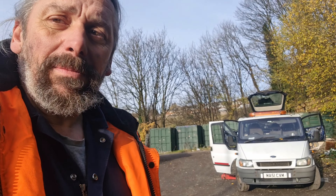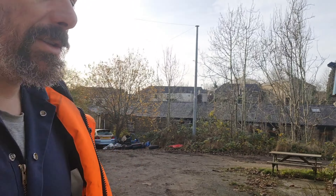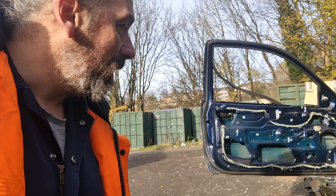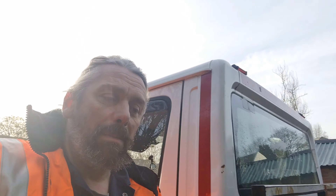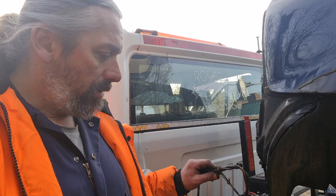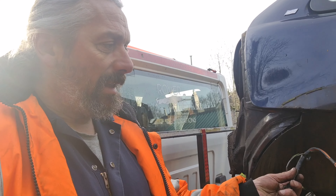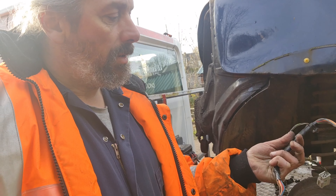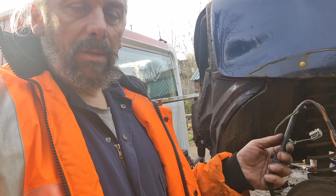It might work, but I can't remember. So the obvious thing to do would be to plug that in, connect it to a battery, and see if it works. But for some bizarre reason it's got a different plug on the end to what the old one did, which now means I've got to ruin a perfectly good wiring loom just to test it.